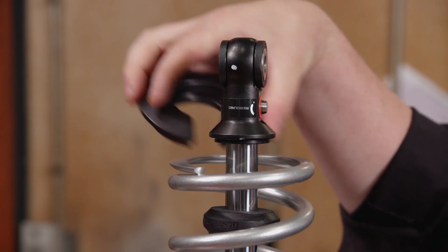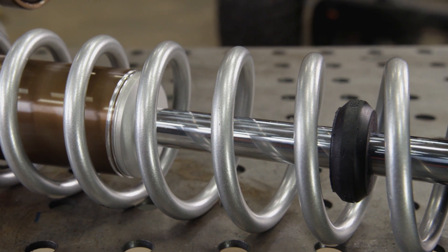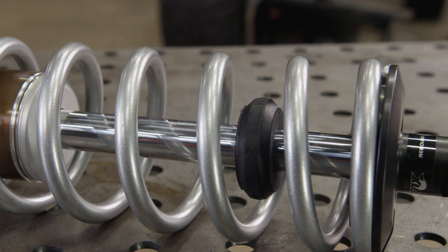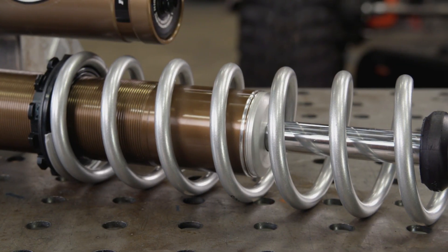The bottom spring mount sits on the aluminum housing that holds the uniball. This item is removable to get the coil-over spring off of the shock. Some shocks have a jounce bumper on the shaft. This is not a bump stop, but more of a safety device to keep the valve stack from bottoming out inside the shock.